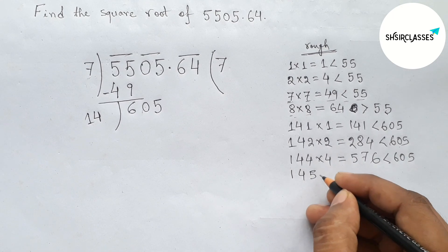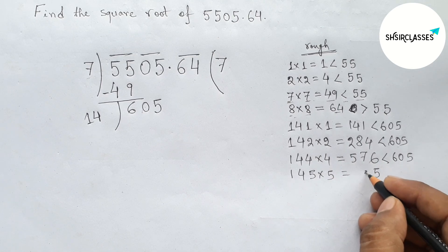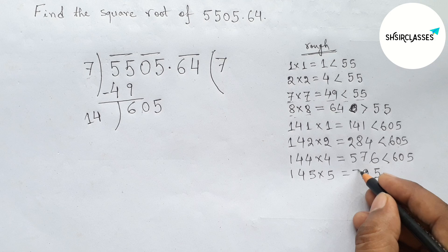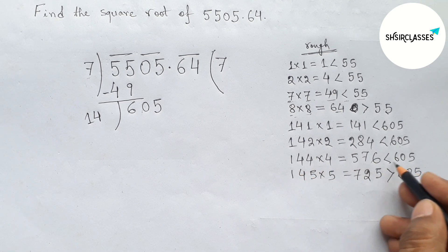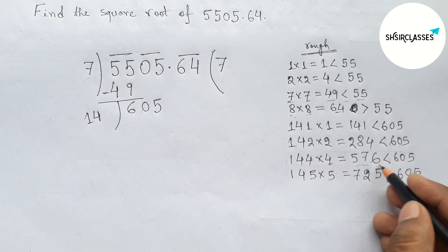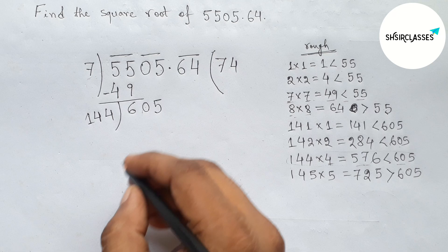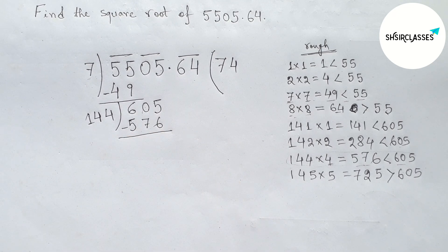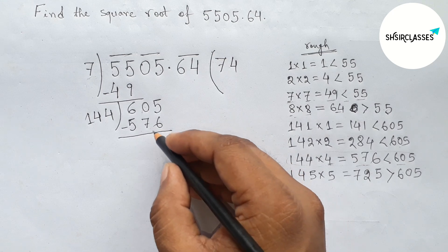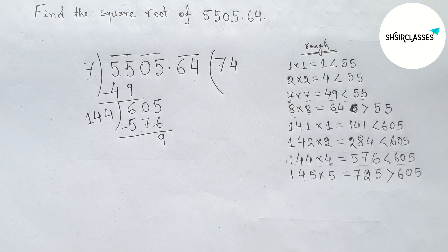Now checking with 5 and multiplying by 5: 145×5 = 725, this is greater than 605. So from these cases, 4 is less than and closer to 605. Putting here 4, writing down 576, and subtracting: 605 minus 576 gives 29.